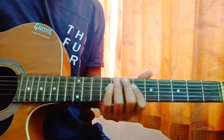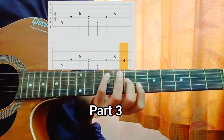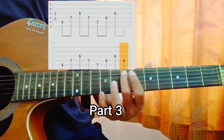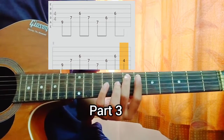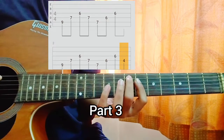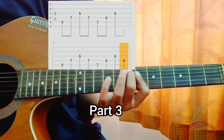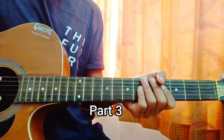Then we got the 3rd part. For Part 3 we are again playing this shape. Look at the tab — I am playing A, D, G, D. Then I am holding another shape where I have my middle finger on the A string 7th fret and my index finger barring the 6th fret of the D and the G strings. So I am playing A, D, G. Then again I am playing A, D, G. Then I am playing the 4th fret. So that was Part 3.